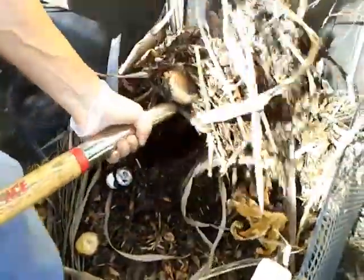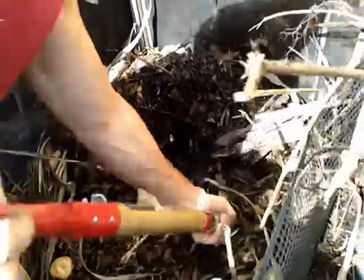It definitely goes through phases. There's a phase where I get maggots and all kinds of creatures living in here. But eventually they can't take the heat — they either leave or they cook.